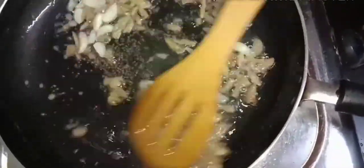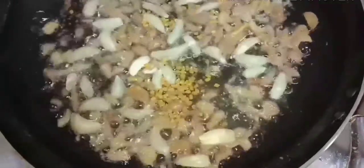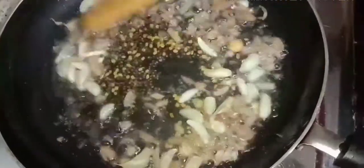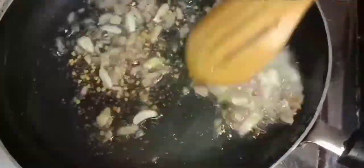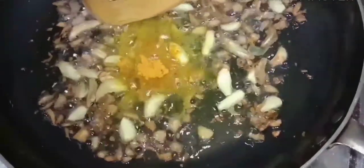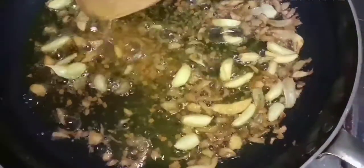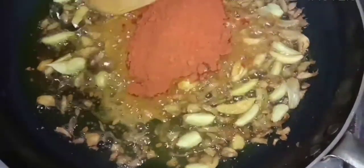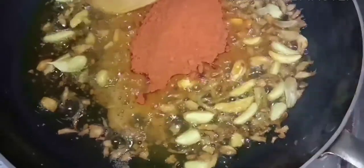I am going to mix it in a bit. Add 1 spoon. Add 2 spoons.